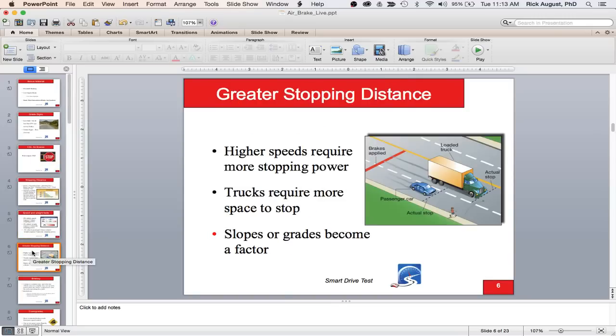Higher speeds require more stopping distance. Trucks require more space to stop. Slopes and grades become a factor when driving a large commercial vehicle, a larger RV unit, or towing a trailer. Whatever contributes to a bigger or heavier vehicle is going to affect and impact your driving distance when driving a large commercial vehicle.